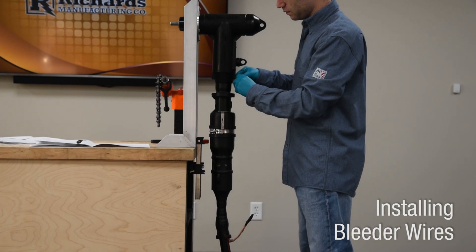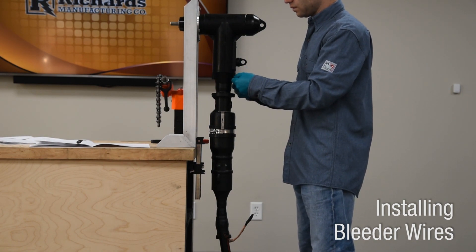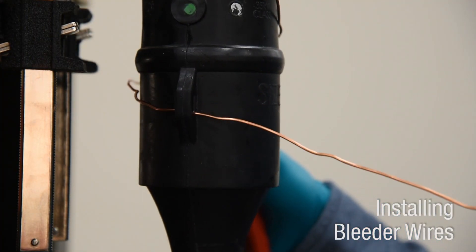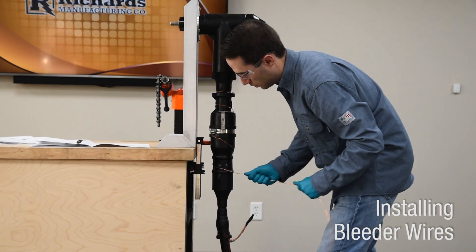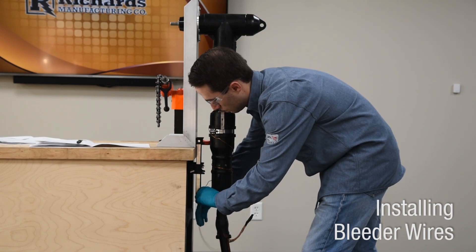Connect copper bleeder wire to one or more of the available eyelets on the deadbrake elbow, extension adapter, and sleeve. Connect bleeder wire to cable neutral and ground according to approved practice. A number 14 copper bleeder wire is included in the kit.